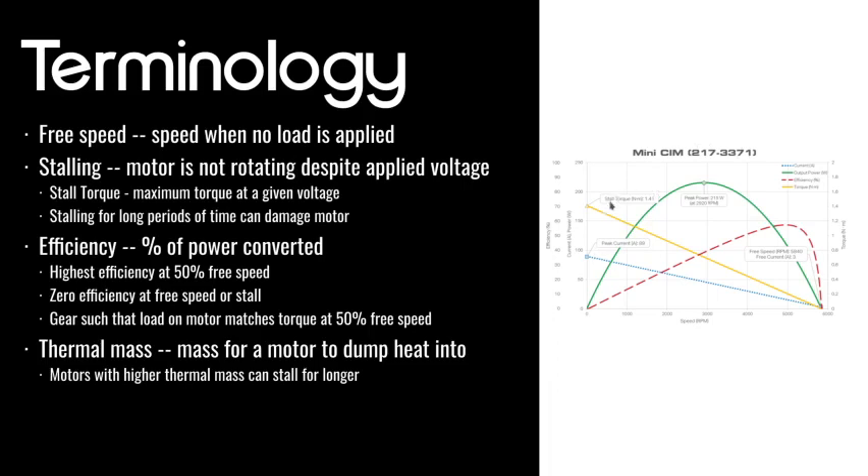As the torque you need to put out decreases, your motor is going to be spinning faster. In general, you need to put out more force to keep spinning when you've got more load, and as a consequence when your motor is going slower it's going to be putting out more torque to resist whatever is causing it to spin slower. When reading a motor graph like this, it's really important to understand what it's showing and what the axes are.